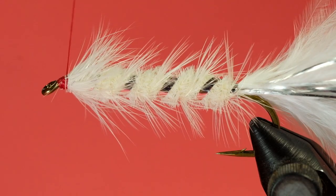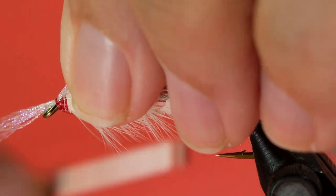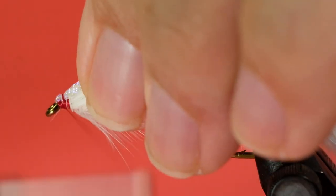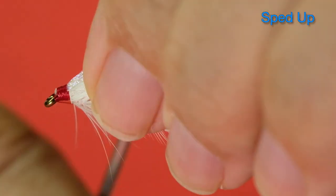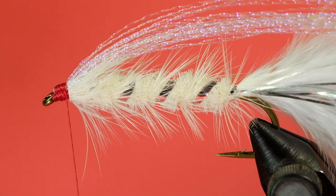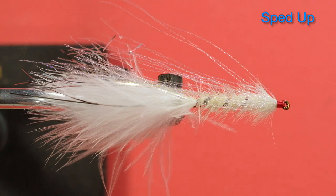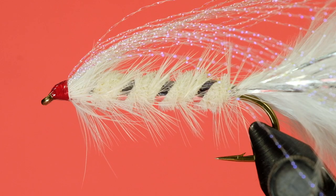Finally, we're going to tie in our crystal flash. Bring our thread to the back. Soft wrap, a couple of tighter wraps, pull over, wrap tightly. And now to whip finish. Now for a little head cement. The woolly wife.